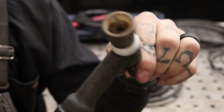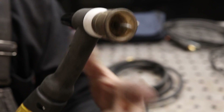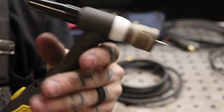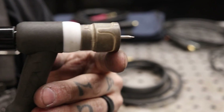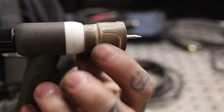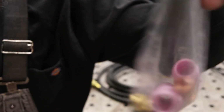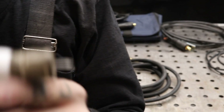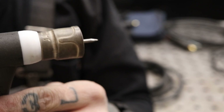It's a 26 series torch and it's a flex, so it comes with a flex head which I definitely prefer over something rigid — that way you can move it around. They do give you some consumables: a back cap, some collet bodies, a number seven and number eight cup. We're going to put the number seven on when we do our aluminum, but for the stainless I prefer a larger cup.